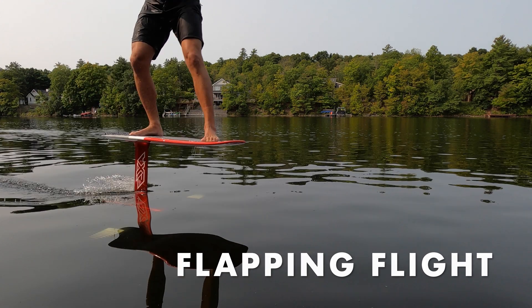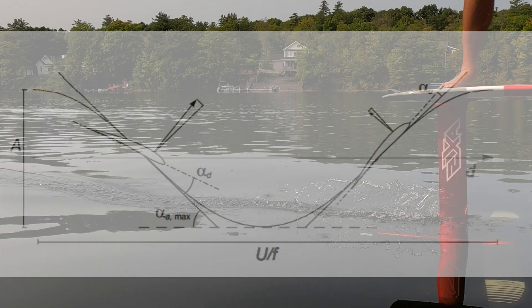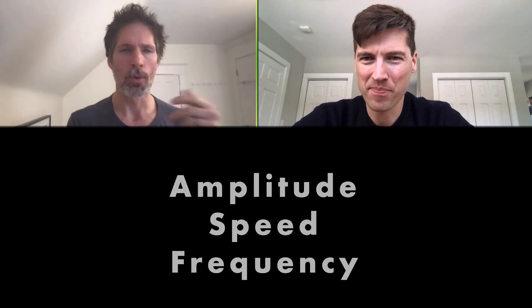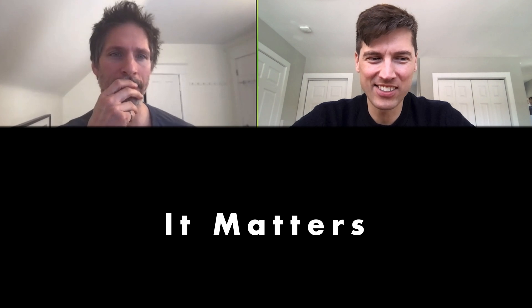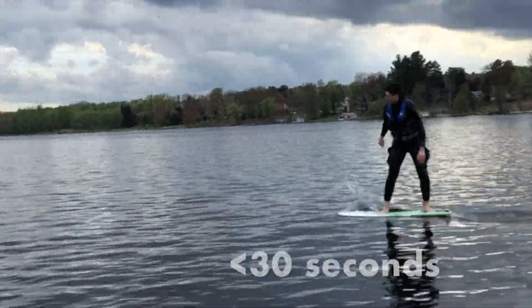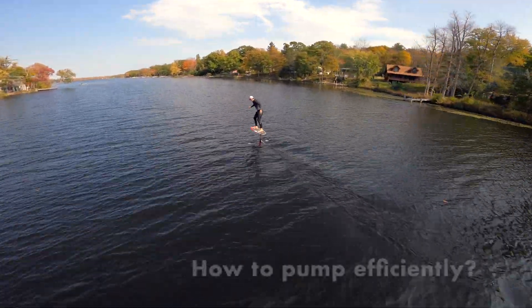Pumping a foil is more like flapping flight — how do we figure that out? Todd showed us how, and now we need two more factors to line up with our speed. The amplitude, speed, and frequency all need to line up right. We think that alignment matters a lot — like 50% — and it's the difference between pumping for 30 seconds and pumping for more than two minutes.